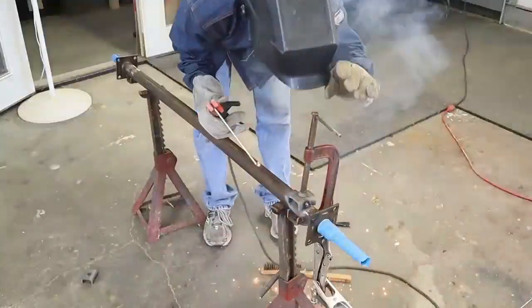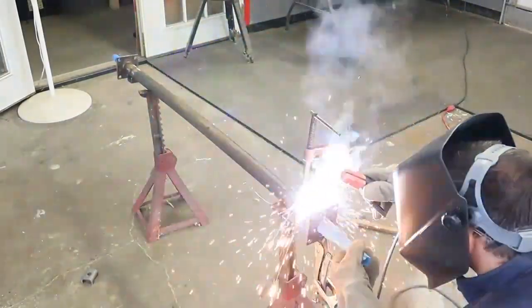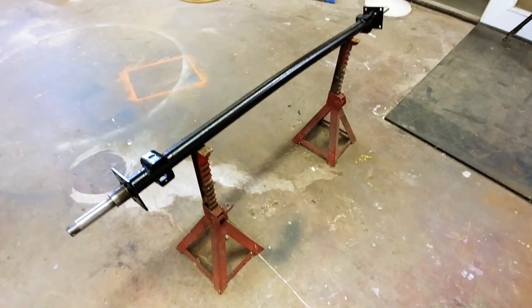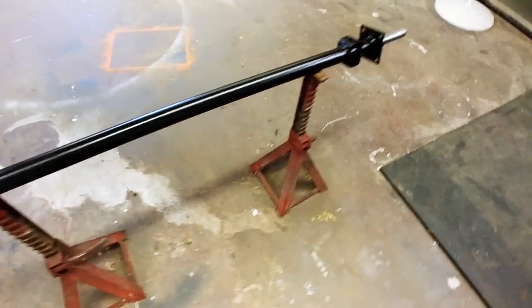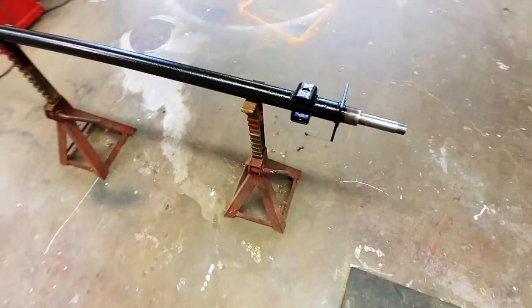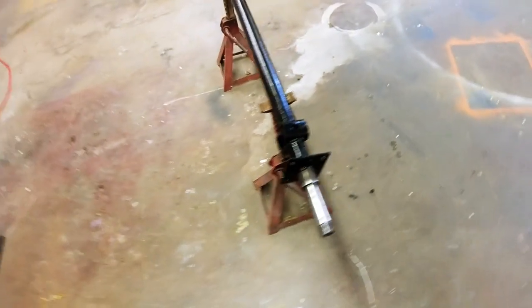With all the prep work done it's time to weld on the new spring perch. Then I cleaned it up and painted it gloss black using Rust-Oleum paint, and this axle is ready to reassemble and put underneath the trailer. I'm going to do the cleaning and painting of the frame and all the other metal underneath the trailer. Thanks for watching — I've got more to come.